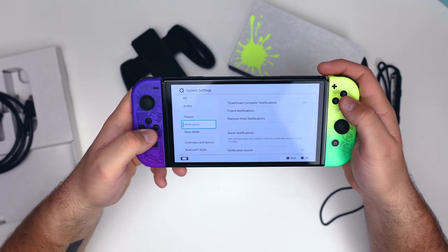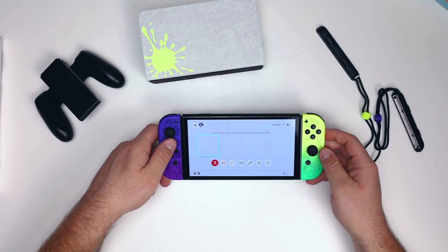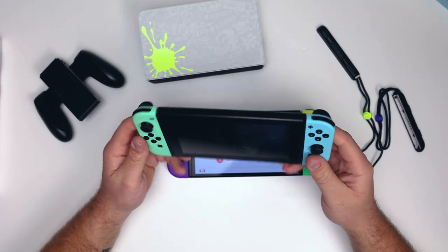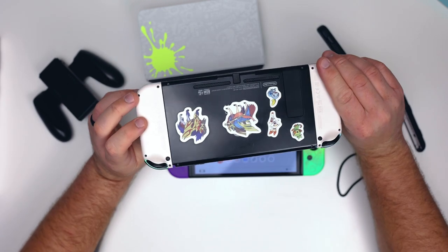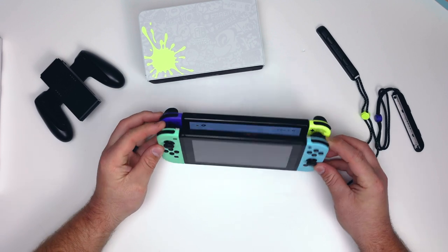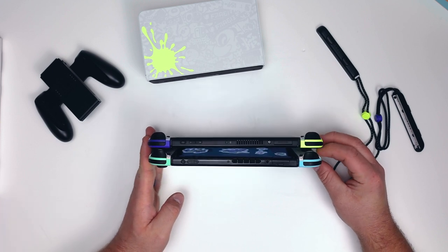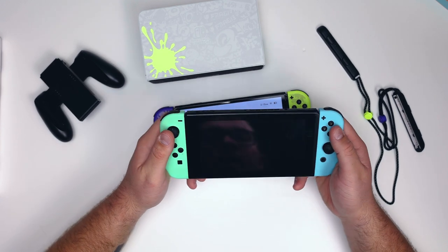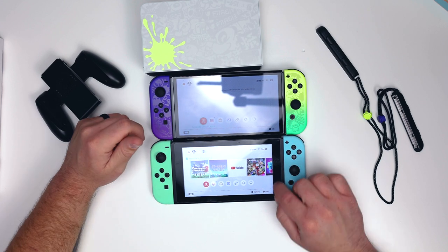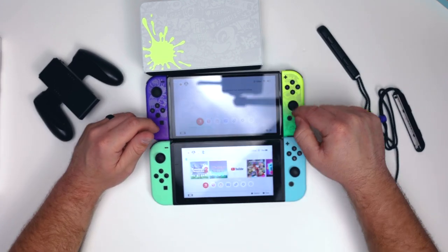One thing I always wondered about is whether there's a size difference between the OLED and the normal Nintendo Switch. I have my regular Switch here — it has Animal Crossing Joy-Cons on it. There is really no significant size difference at all; the OLED is maybe just slightly bigger. However, the screen is a ton bigger — on the OLED versus the old Nintendo Switch, you can see all that black bezel space on the old one is basically gone on the OLED.